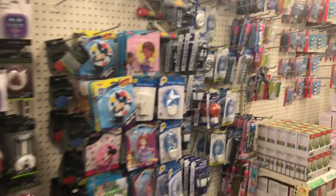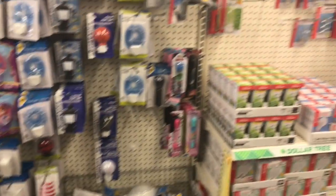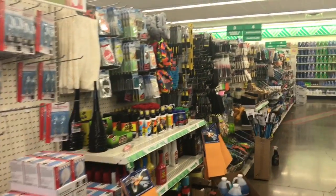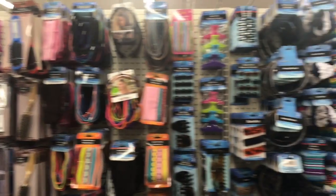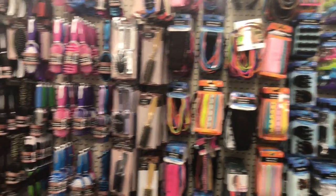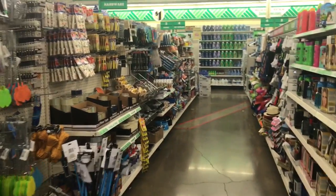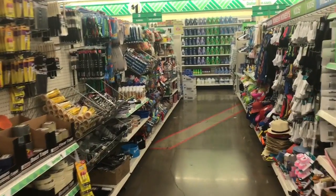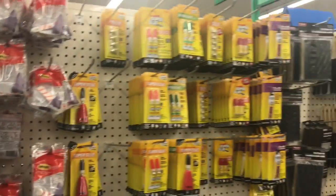Aquí rapidito les voy a dar un paseón tour por aquí por la tienda. Miren, encuentran varias cosas. Espero no estarlas mareando. Miren, aquí hay cosas como petillos, ligas. Creo que allá en México ya había tiendas así donde vendían cosas de estas, pero no sé si todavía existen. También me voy a llevar uno de estos para colgar lo que vamos a hacer.